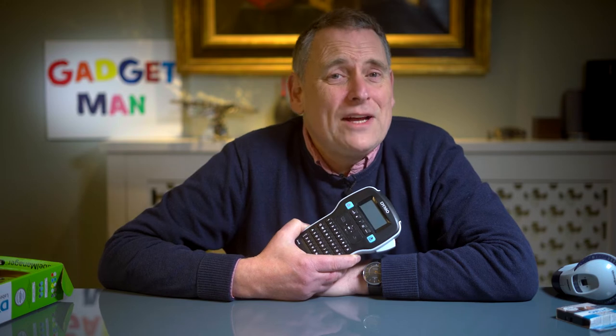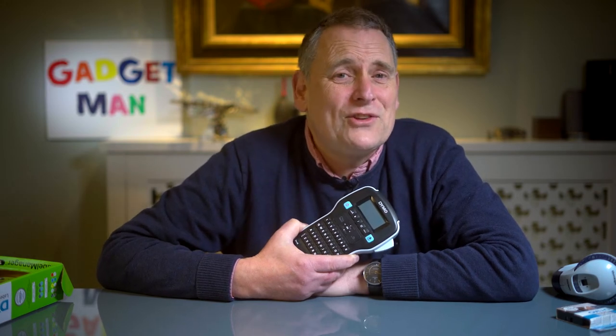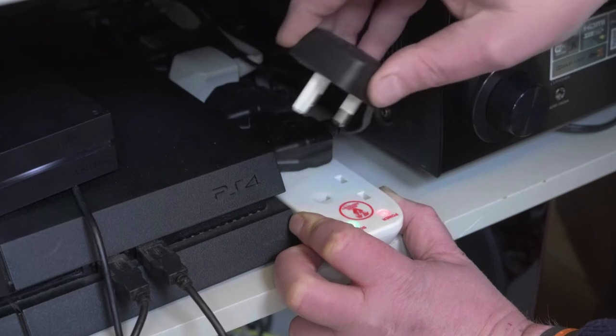And isn't it always the way that you want to charge your iPhone and you pull out the wrong plug, just as your child's about to win Victory Royale in Fortnite? No!